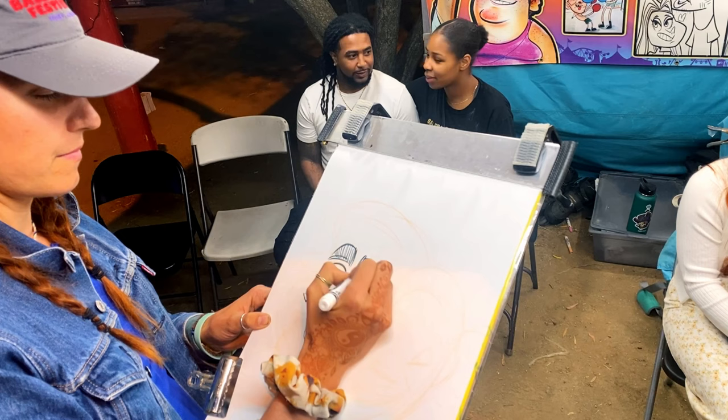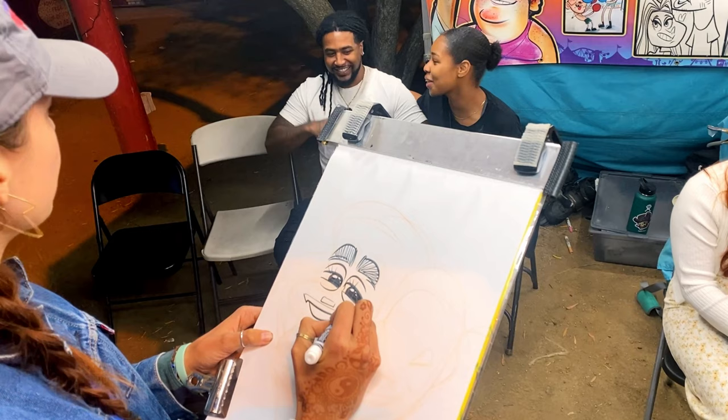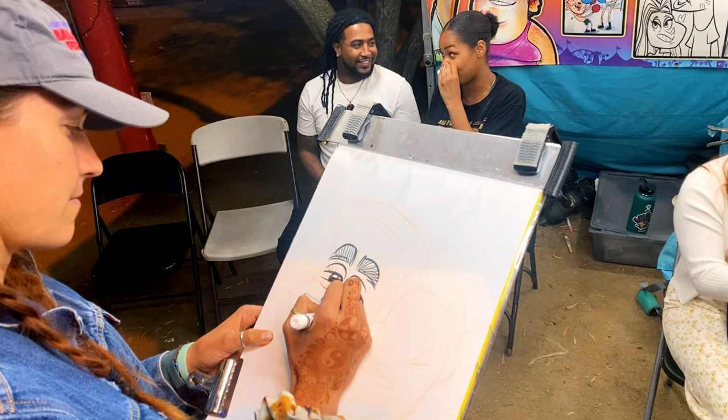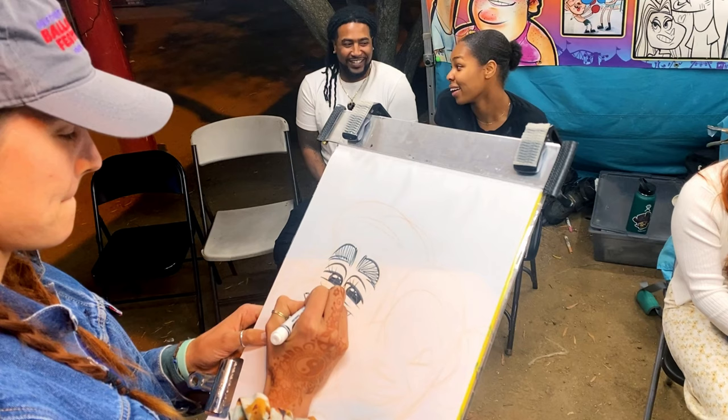The under-sketch I do in light peach is just shapes where things might go, but the lines I leave up to creativity and chance. Aren't they so cute? The exaggeration level of this one is not that extreme — it's very cute. This is the first time I've put up a camera to record.